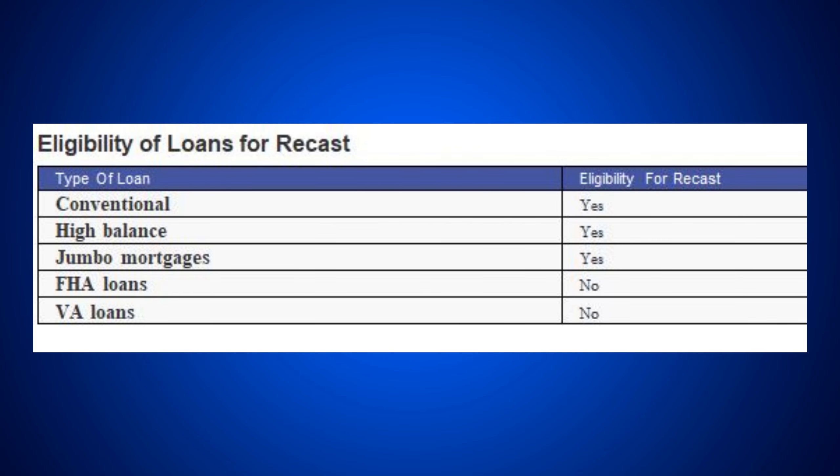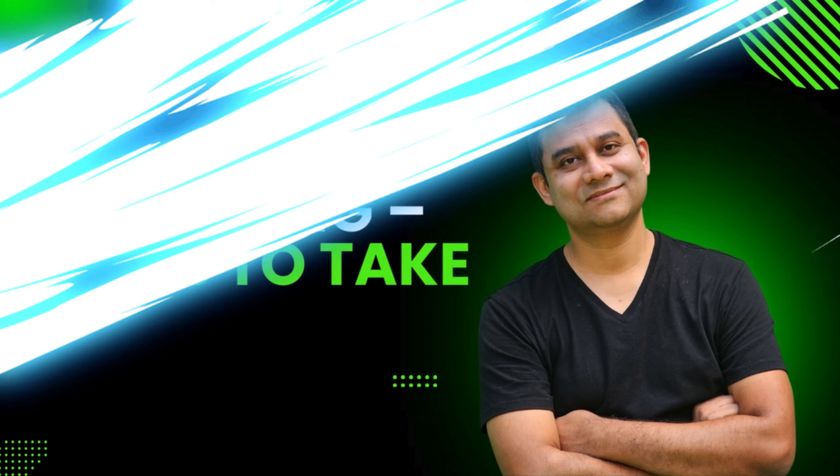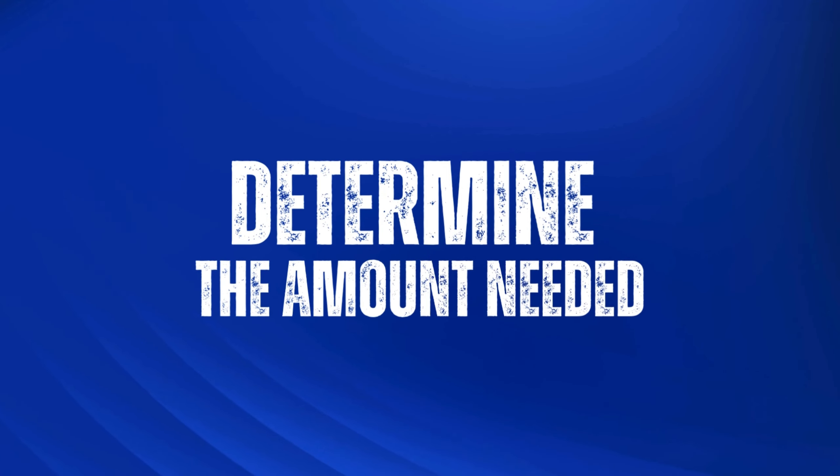If your mortgage looks eligible for recasting, here are the steps to take. First, contact your lender, because not every lender offers the ability to recast. They can reconfirm that your specific loan type is eligible. Second, determine the amount needed. Check with the lender because they may have a minimum requirement — for example, at least $10,000 or 10% of the loan amount — as a lump sum prepayment. Find out that minimum, and then you can decide if you want to put in a larger amount.